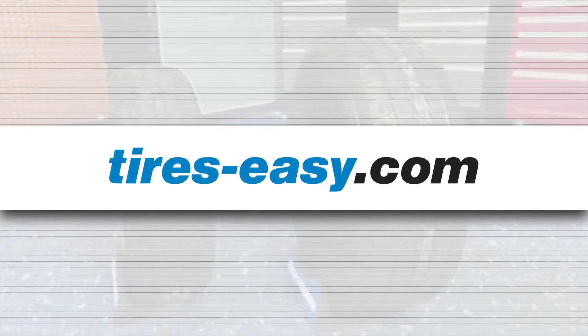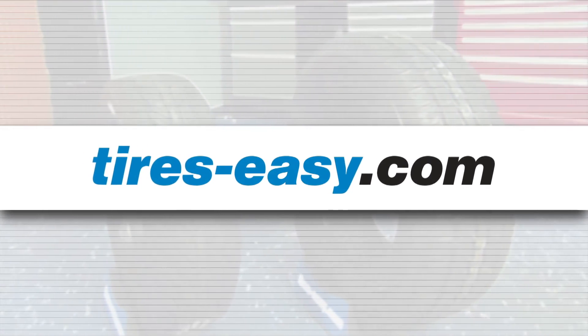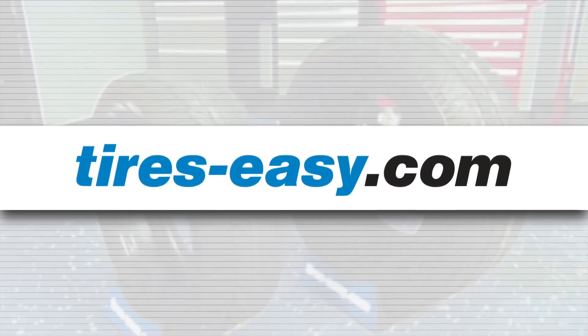Head to tires-easy.com today and find a great selection and unbeatable prices on all your winter tires.